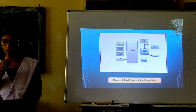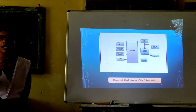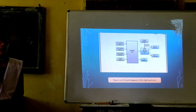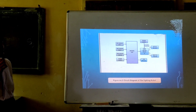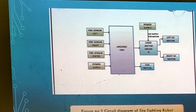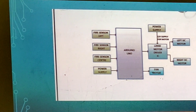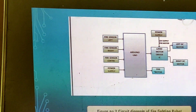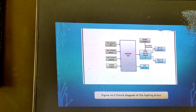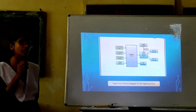Here I am explaining the firefighting module. In this Arduino-based system, I will use three flame sensors. First is the left flame sensor, second is the right flame sensor, and third is the straight sensor. The left sensor will detect fire on the left side. The right flame sensor detects fire on the right side.